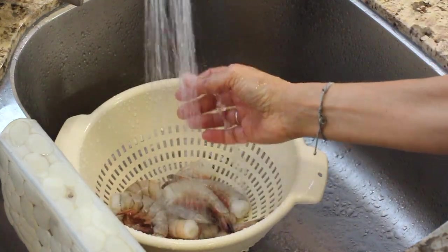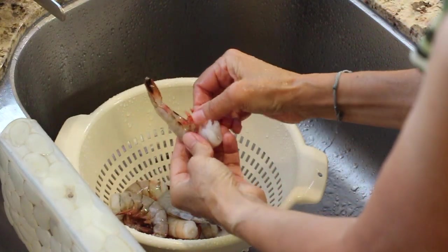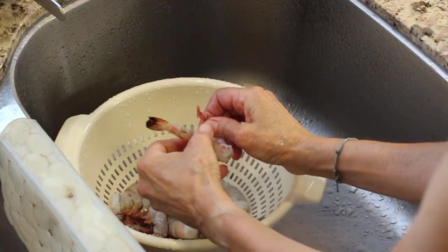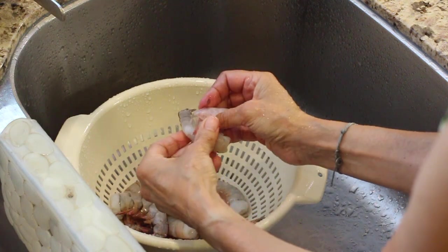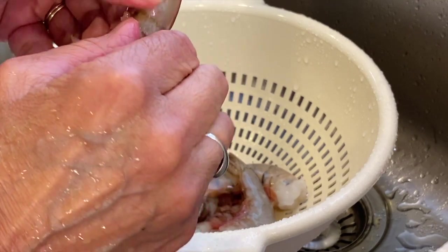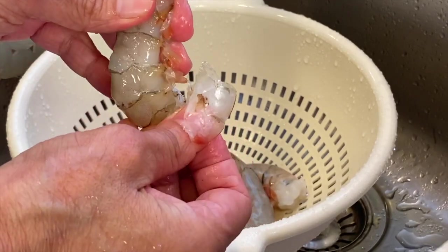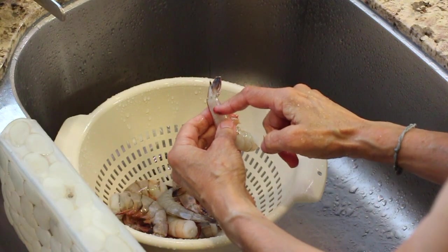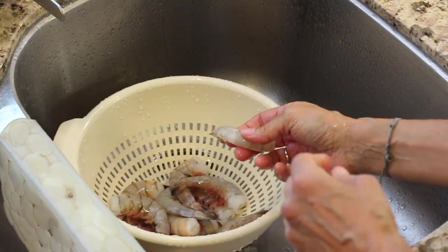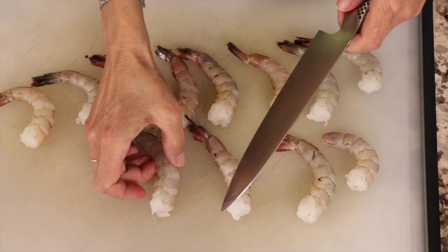Once your shrimp are defrosted they're soft. I'm running these under cold water — you always want to use cold water. Then I'm going to start taking off the shell. You start here where the little feet are and just peel it off. We want to leave the tails on so we have something to grab as an appetizer, so don't take all of it off — leave this last section on.